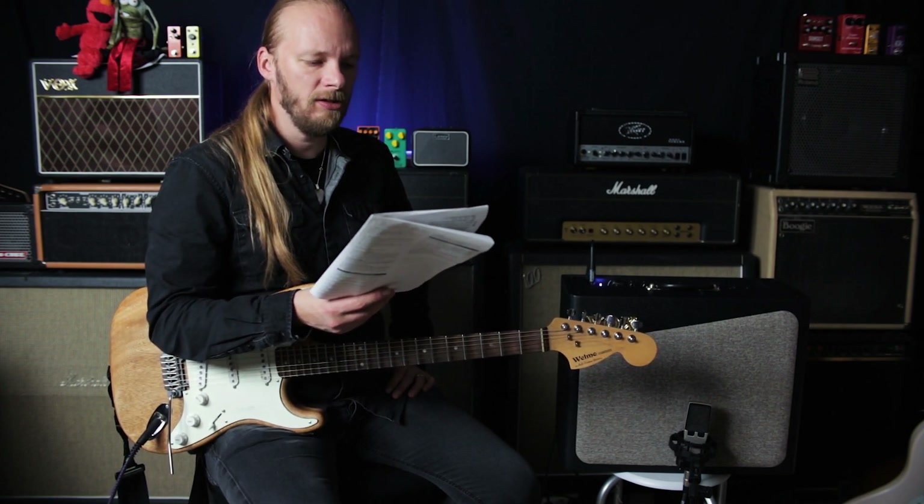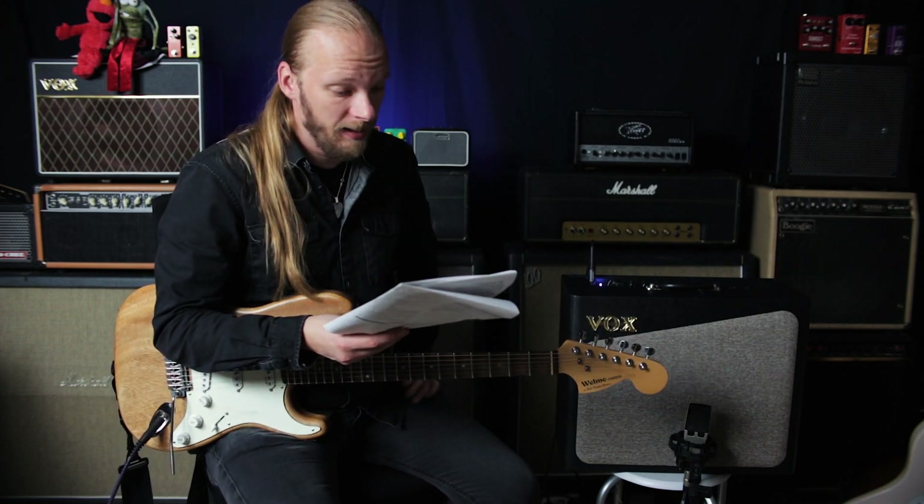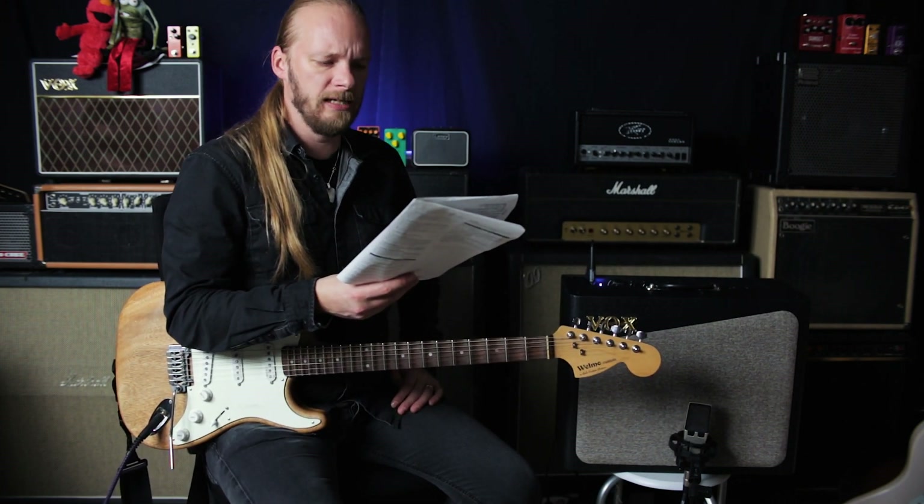The power amp also includes a 12AX7 tube, allowing for real tube power amp distortion, even at lower wattage settings. Like the preamp, you can also change tube parameters in the power amp for greater flexibility.